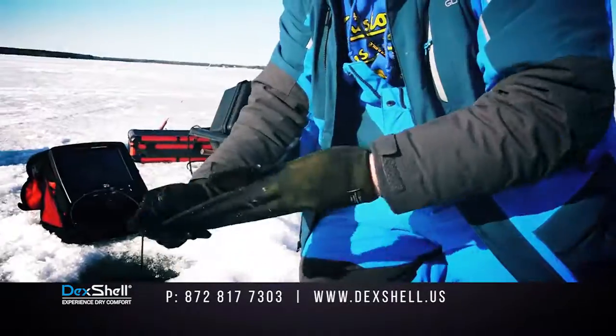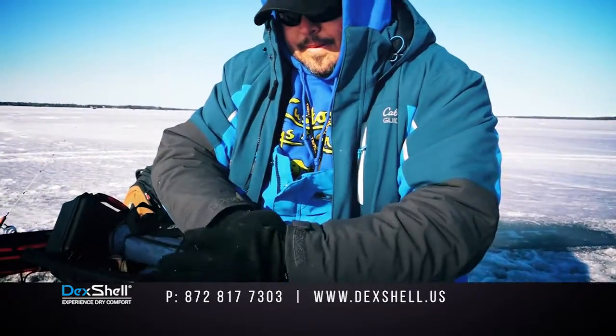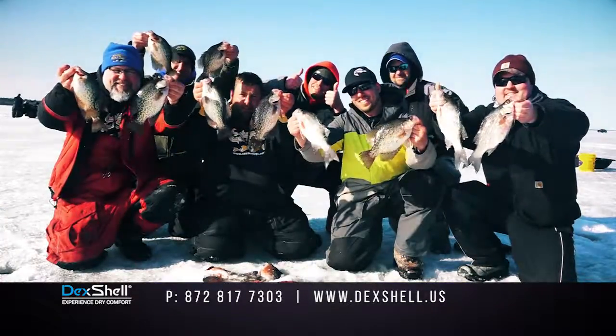These gloves are designed to provide outstanding performance in all climates, and with grip control it makes it easy to hold on to and not lose those fish. We use Deckshell gloves when we are ice fishing just for this reason.